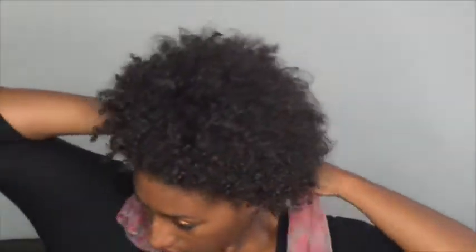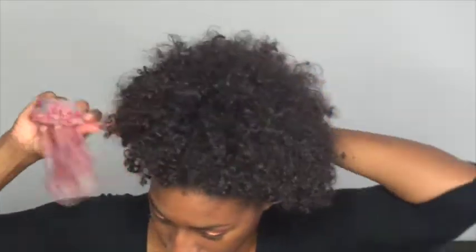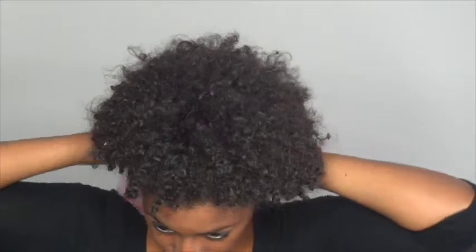Look number three — we're going to use a headband, any kind of headband or scarf. Start from the back and tie a knot in the front. Then tie it again around the back — just take the two pieces and tie it in the back. Now I don't like it sticking out in the back, so I'm just going to roll it into the headband or scarf.